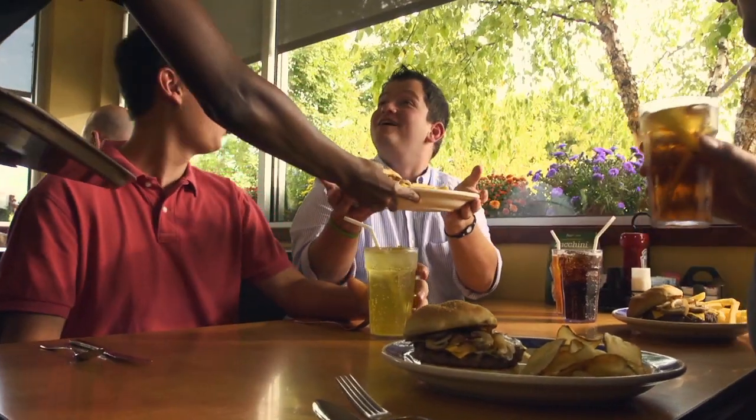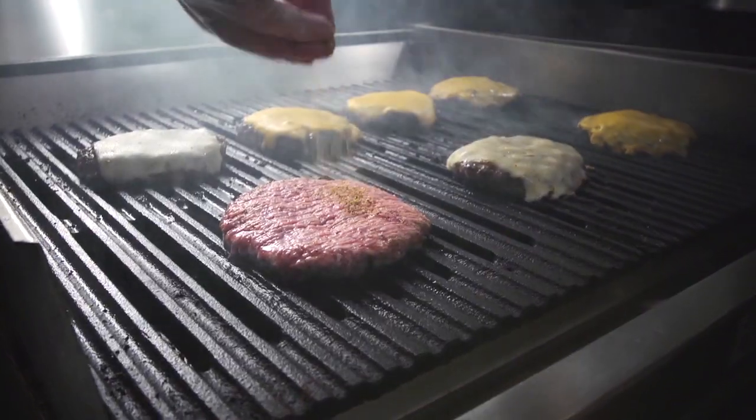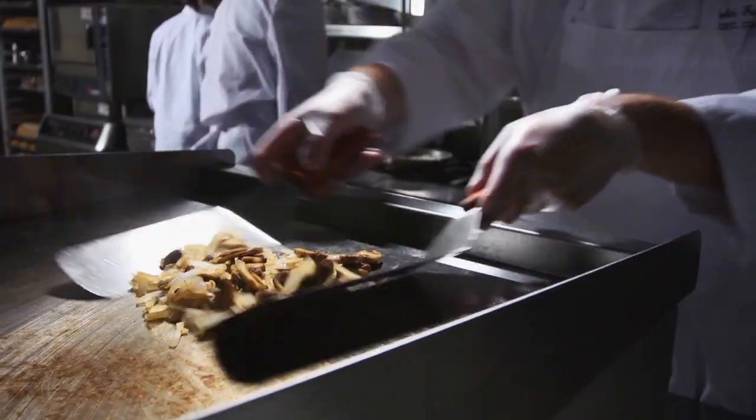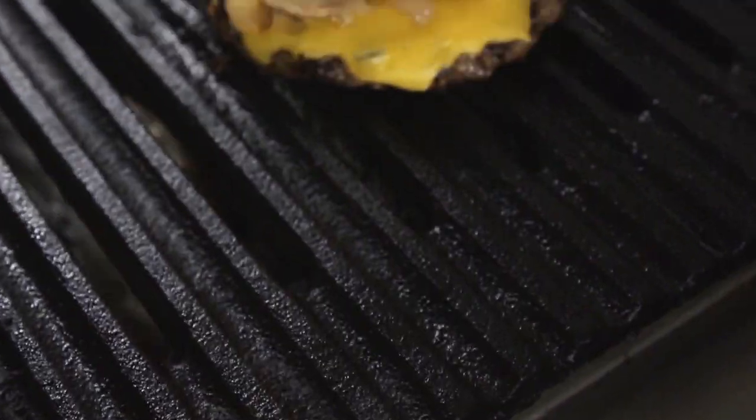Hi, I'm Sarah. When I think of Eaton Park, I think burgers. Like Eaton Park's award-winning mushroom and onion burger. It's made with quality Black Angus beef, hand-seasoned and grilled, then topped with grilled fresh mushrooms and onions.